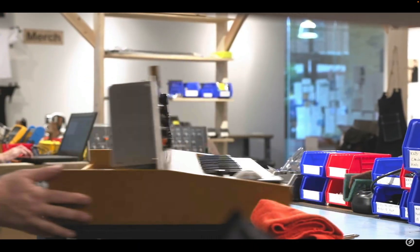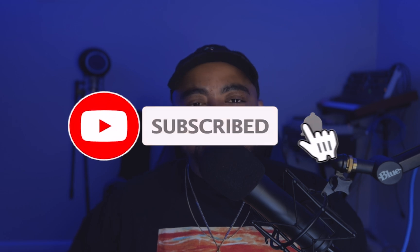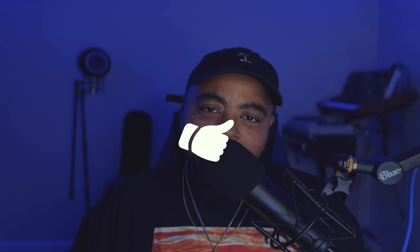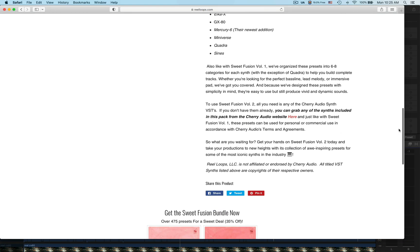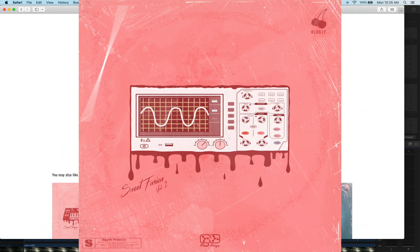AirS Mini D is an emulation of Moog's Minimoog Model D synthesizer, and I'm really excited about this one. But before we get into that, if you have not already, go ahead and subscribe to the channel, hit the bell for notifications, and hit the thumbs up if you enjoy the content. Also make sure you go to RealLoops.com and cop the Sweet Fusion preset packs Volume 1 and Volume 2 — dope presets handcrafted by me and the guys at RealLoops.com.